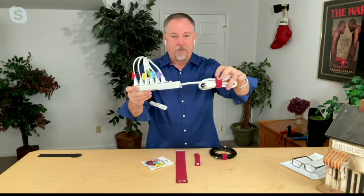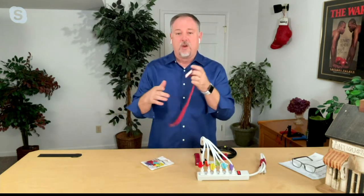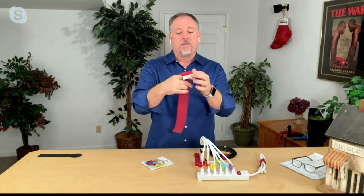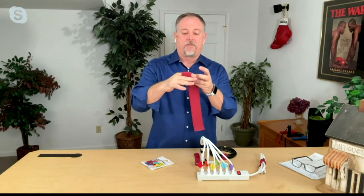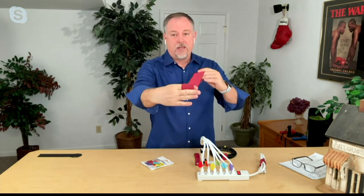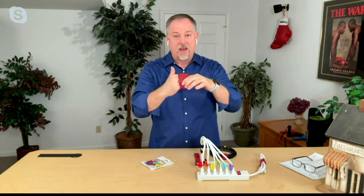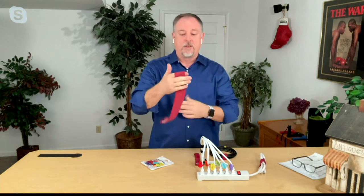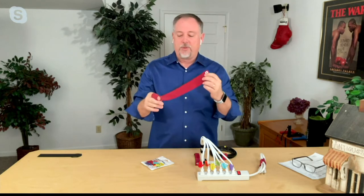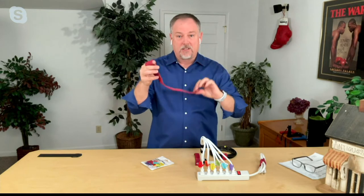This is the selfie strap. What makes it unique is that it stays with whatever you're wrapping up. There are two pieces of hook and loop on here — one piece wraps around the cable or rope, you put it on the hook and loop, then you wrap the rest around and it's secure. When you take it off, all you do is peel it off. When you want to put it back on, all you wrap it up again. The cool thing is it has hook and loop the entire length of the strap.